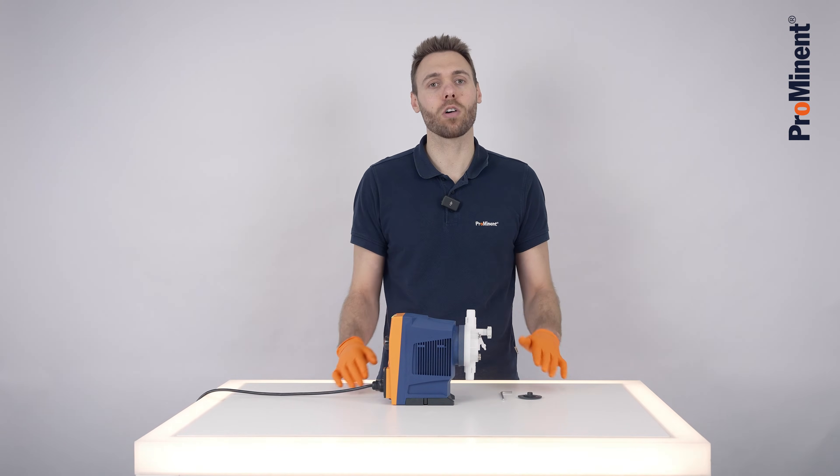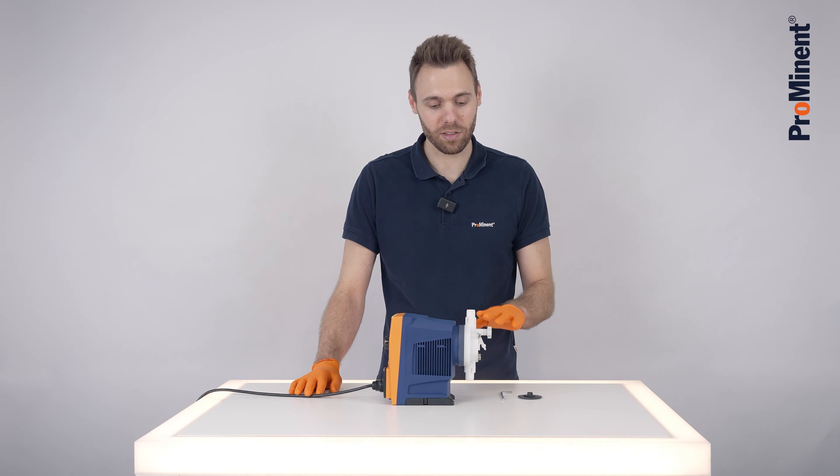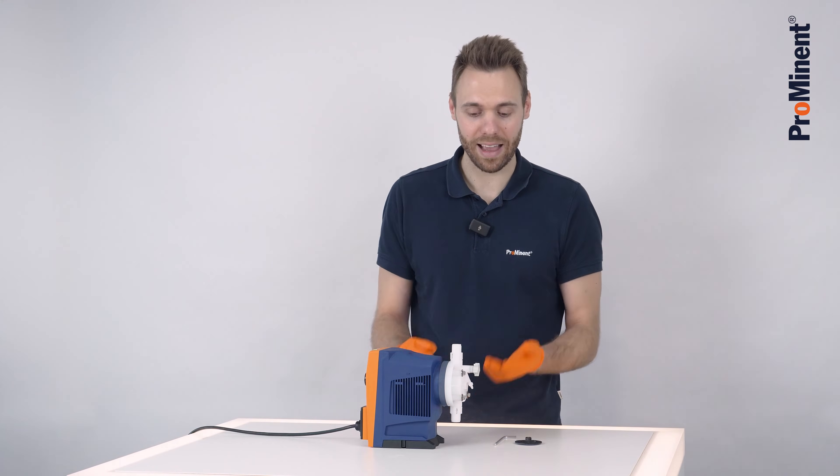First of all, really important: always wear safety equipment when you do a service on your Beta X pump, and take care that the pump is completely depressurized and flushed.